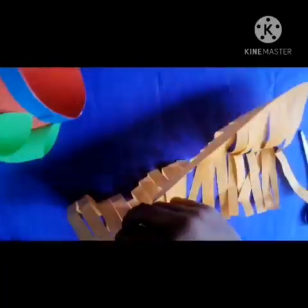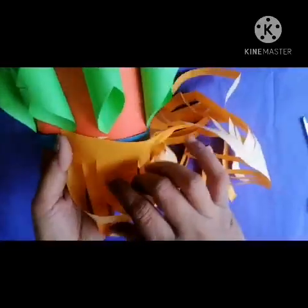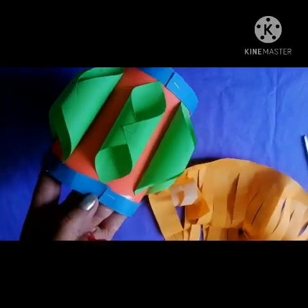Now I will paste this grill onto the lower portion of the lantern. Use fevicol for pasting it.